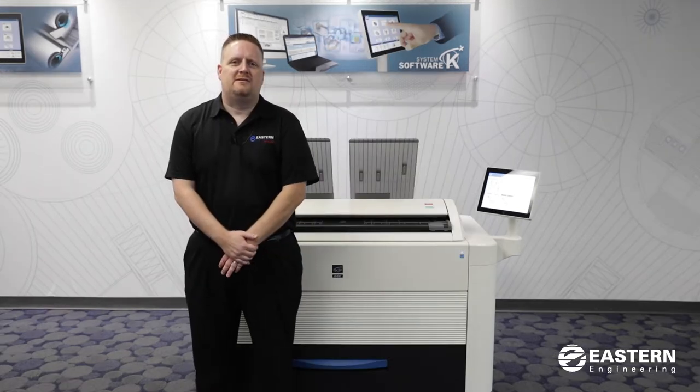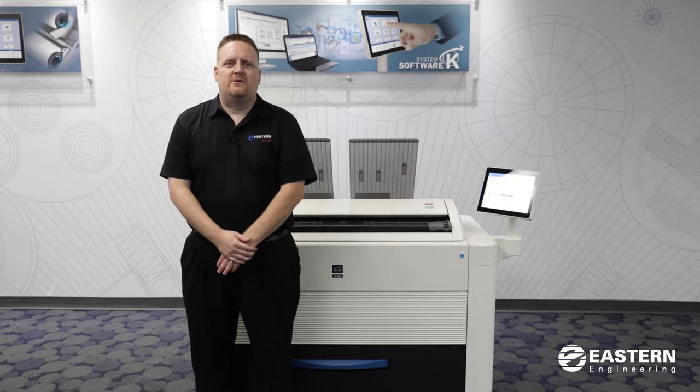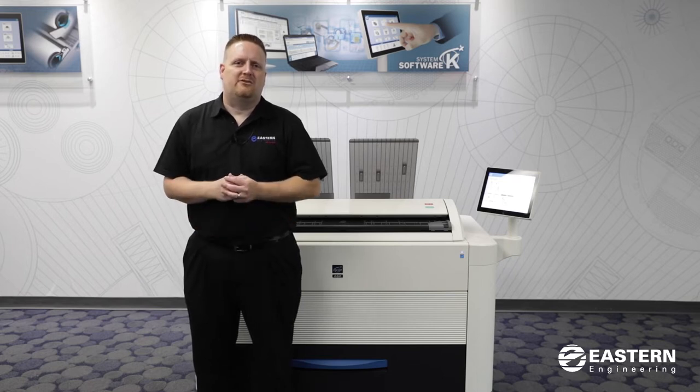Today I will be discussing how to operate your KIPP 660 printer. I will be going through how to load paper, how to install toner, how to remove paper jams, also the operation of the touchscreen and how to use the scanner.